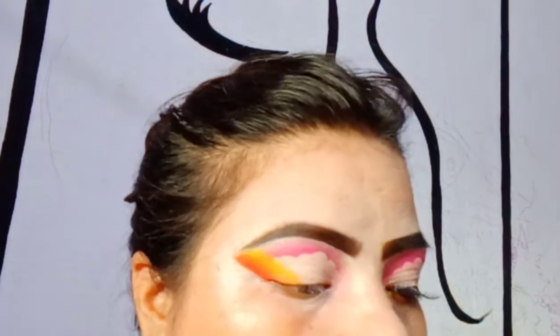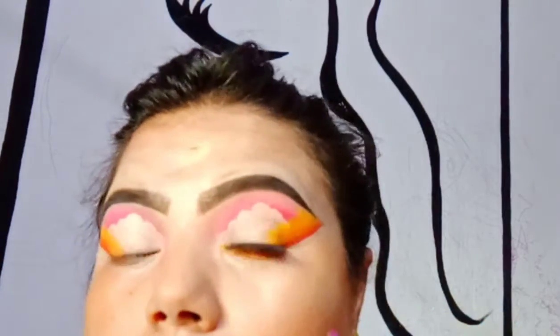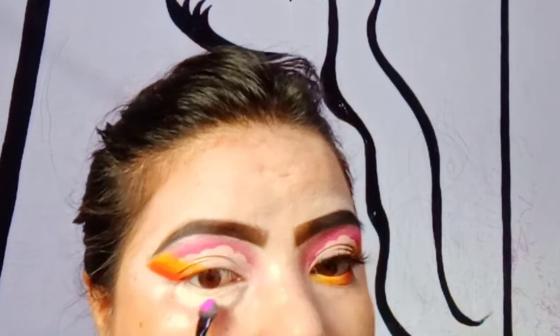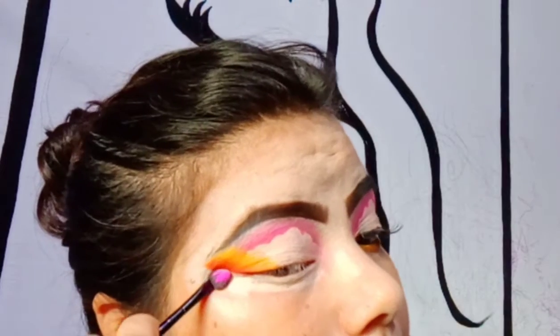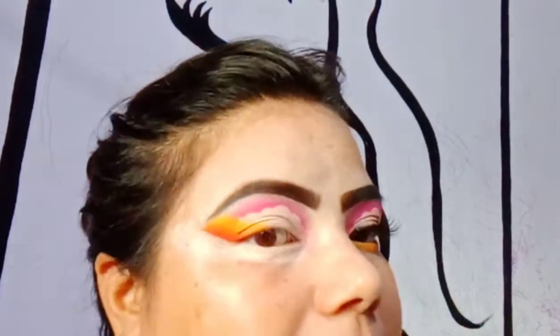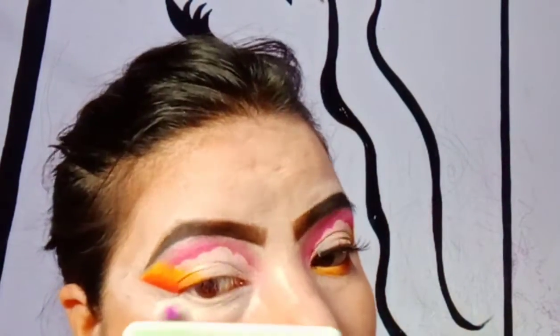The light is back! For the lower lash line, I'm using the same brush and packing the pigment there, focusing on blending. I'm also going to cut that wing a little sharper. When you see it in real life, it gives very good definition and a lift to your eye.